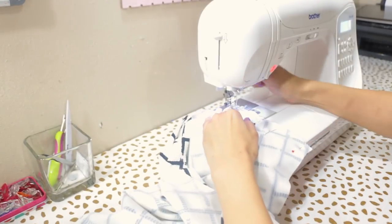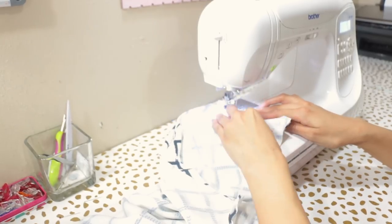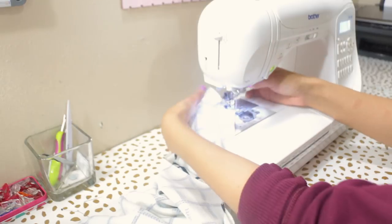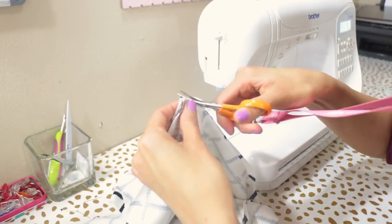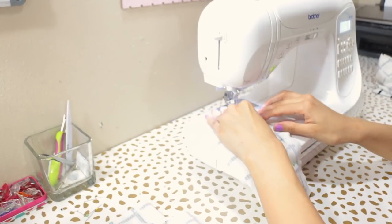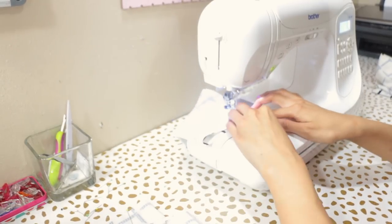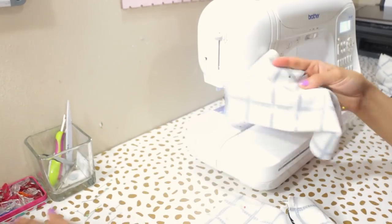Take your fabric to your sewing machine and sew with a half-inch seam allowance across the shoulder seams, making sure to remove your pins as you go. Then grab the remainder of the pieces that you pinned together and sew across with a half-inch seam allowance everywhere that you pinned, again removing your pins as you go.